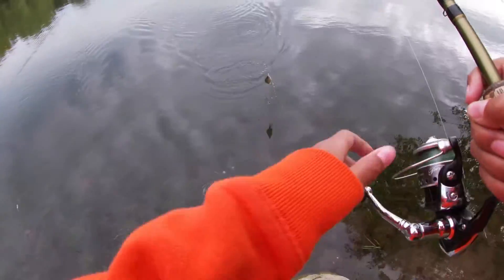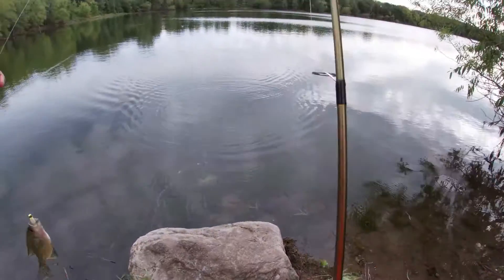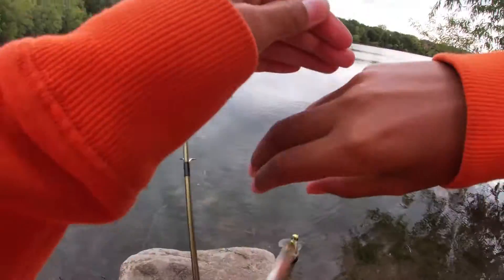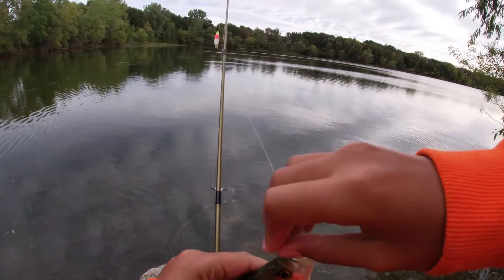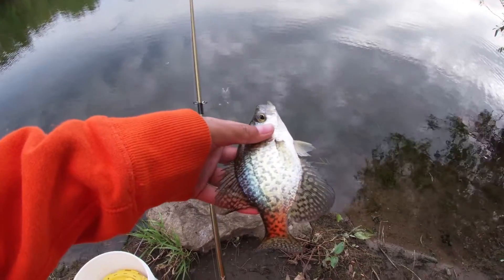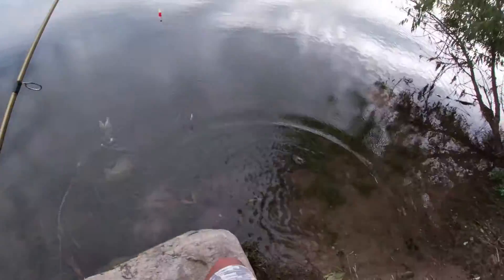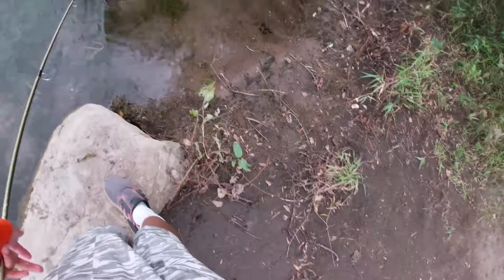I just got another one. Oh look how big it is! He fought so hard. There must be so many of these over here. Another one - little guy. Yeah, it's definitely that little bass that lives over here. There he is - probably like four or five inches. He's alright, he's gonna go. There he goes.